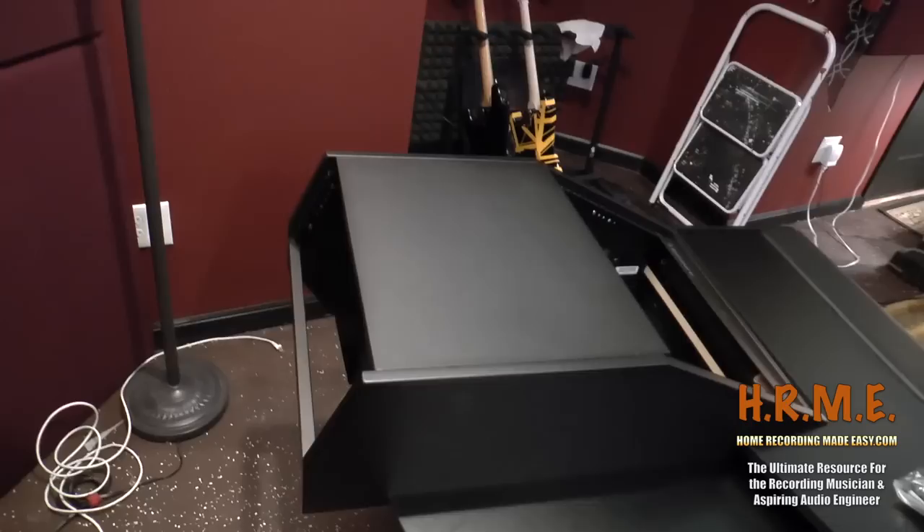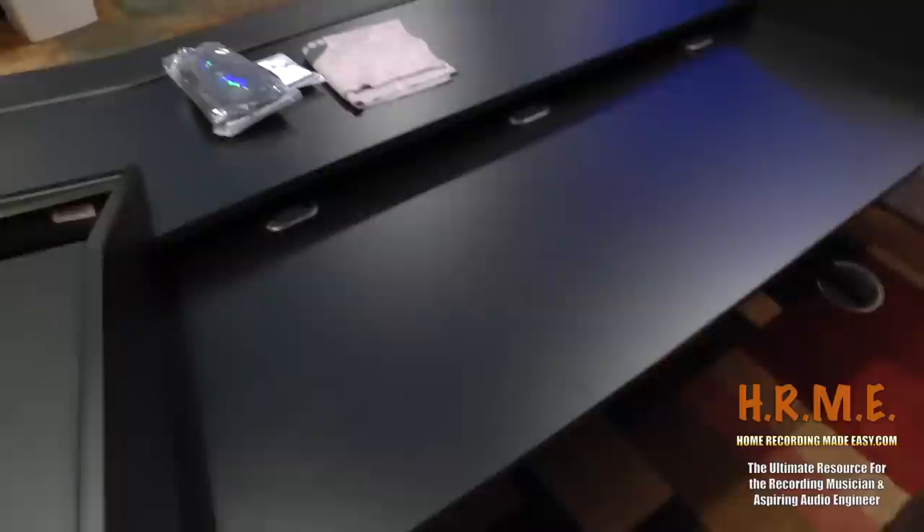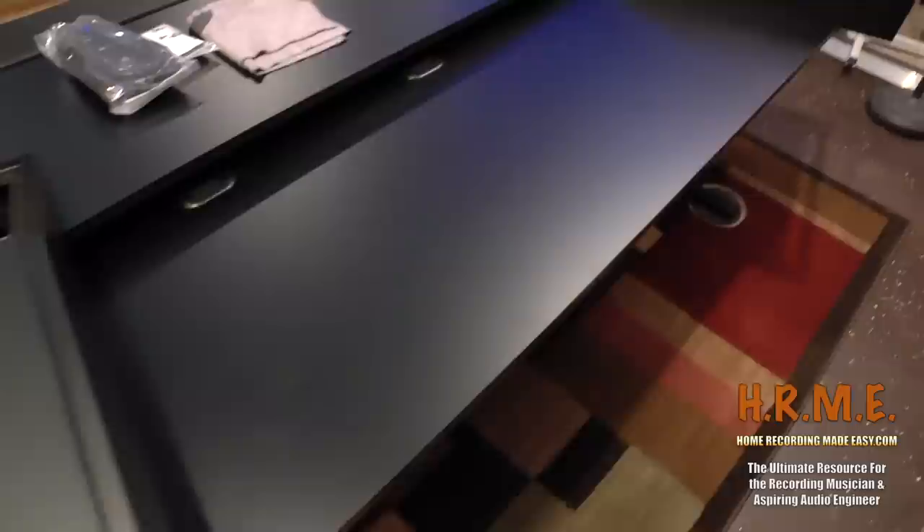This is further away from the wall than where it's going to end up — the desk will pretty much end up right on the edge of this carpet when it's all said and done. You have a shelf here — the monitor shelf actually sits about two inches lower than the rest of the top of the desk, which is kind of nice. So this is the monitor shelf, and for me I'm just going to put one 30-inch monitor up here and have all this other open space.